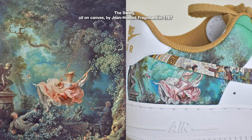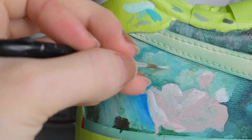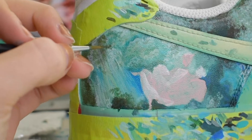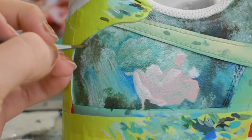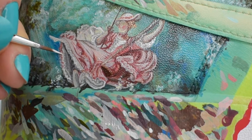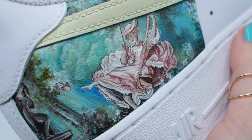Number six: The Swing, Oil on Canvas by Jean Honoré Fragonard in 1767. This one was my absolute favorite. In fact, it was this painting where I was sitting in class and I saw it and I thought to myself, I have to paint that on a sneaker. The background took many layers and I loved working with my favorite colors and the frilly lace on the dress. I really took my time on this one and overall, I love how it turned out.